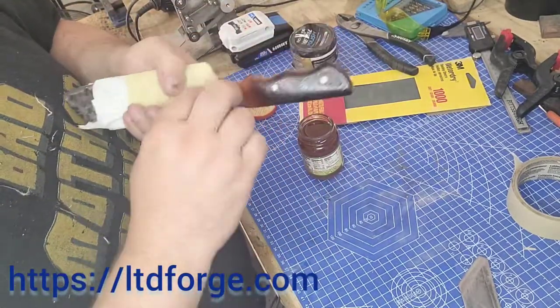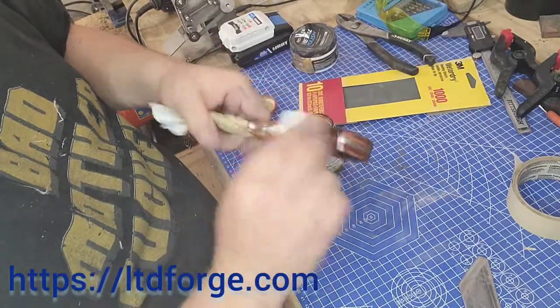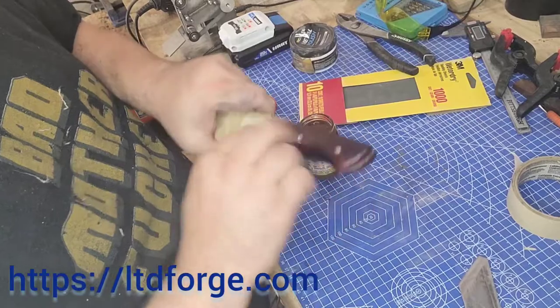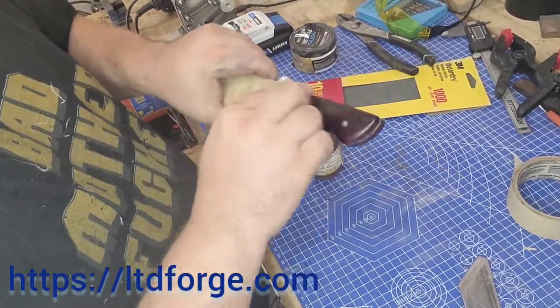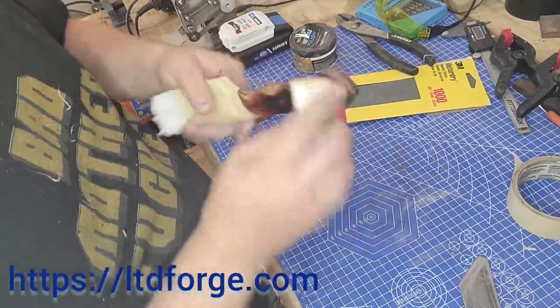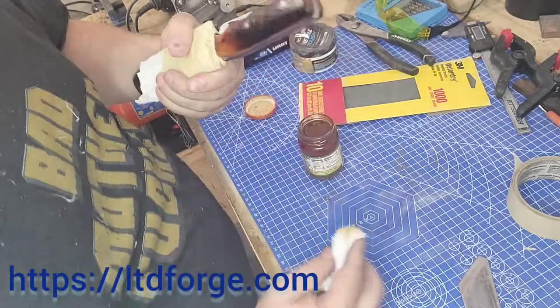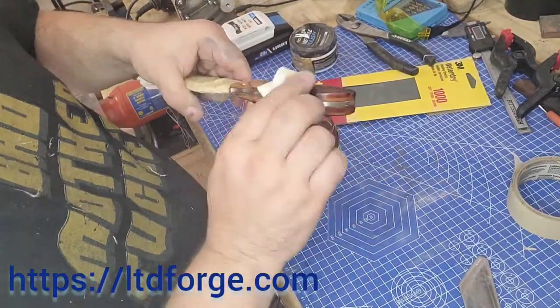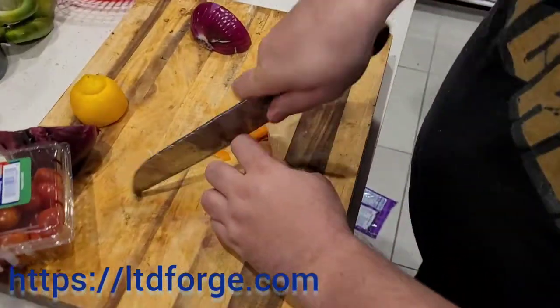Don't forget to like and subscribe and leave a comment down below. I'm going to start a new series of fantasy blades that are going to be fun — we're talking about doing a Supernatural blade and maybe some Star Wars blades, things like that. Thank you and have a great day, see you on the next video — LTD Forge out.